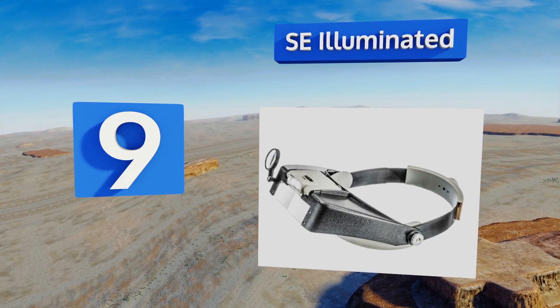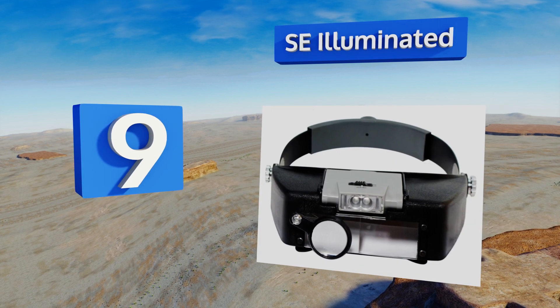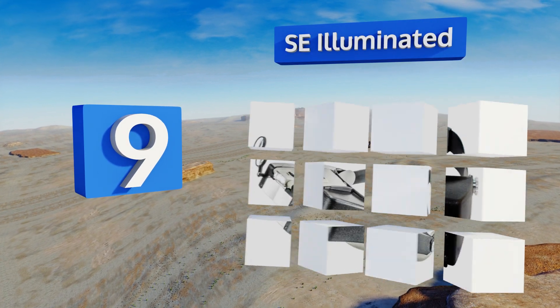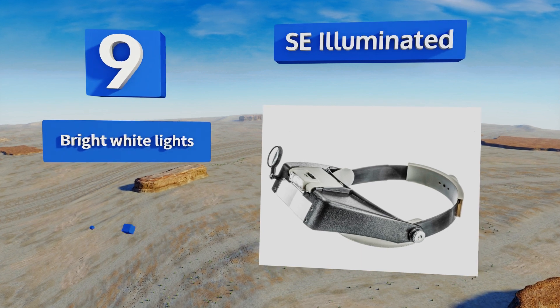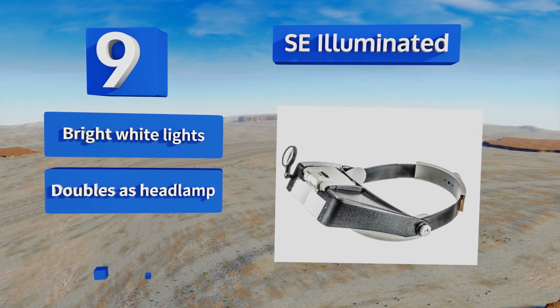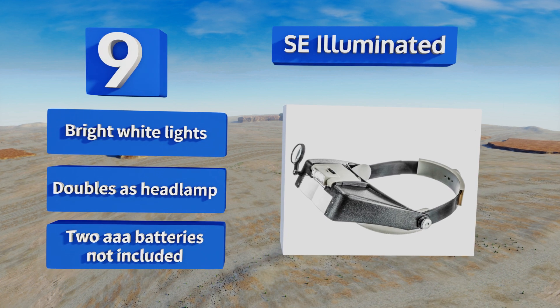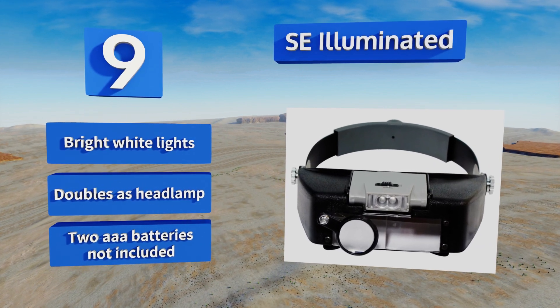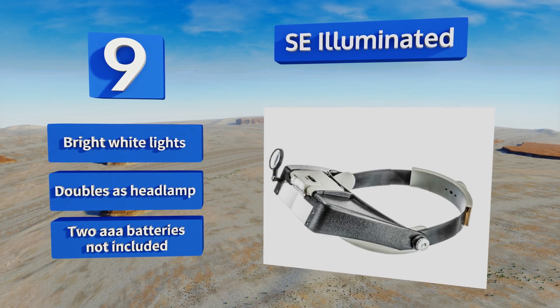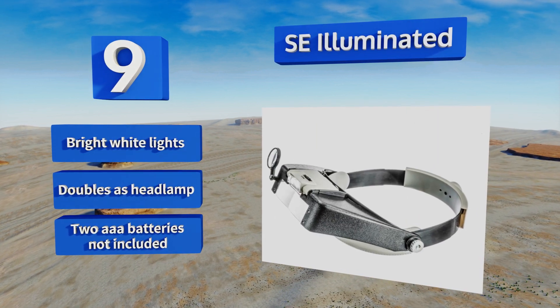At number nine, you'll be pleased with your new SE Illuminated, thanks to its affordability and enhancement power. With a fixed plate as well as both flip-down lens and loop, it provides several strengths between 1.9 times and 8.3 times. Its dual LEDs can be moved horizontally and vertically, and it's equipped with bright white lights so it can double as a headlamp.